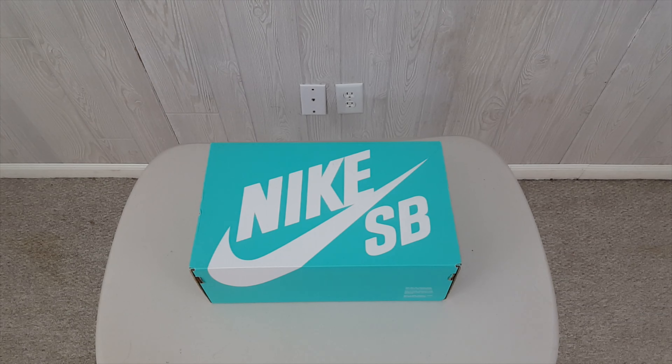What is going on YouTube, your boy back once again with a beautiful, magnificent, spectacular slash extravagant unboxing.